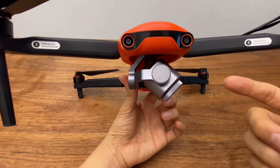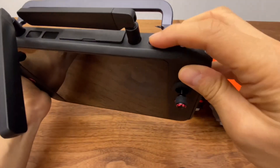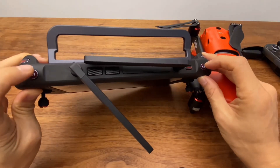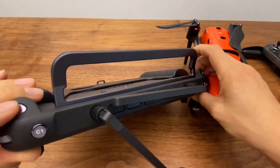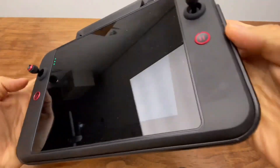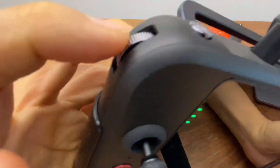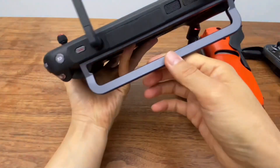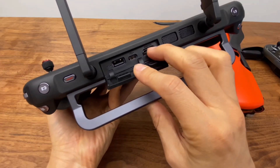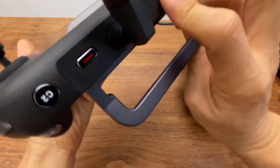I'll show you the smart controller. There are multiple buttons: a mapping button, one-key button, photo button, return-to-home button, hold button, and dial buttons. The USB port is connected to HDMI. This is also a smartphone that will show you the camera — you can connect another smartphone to it.